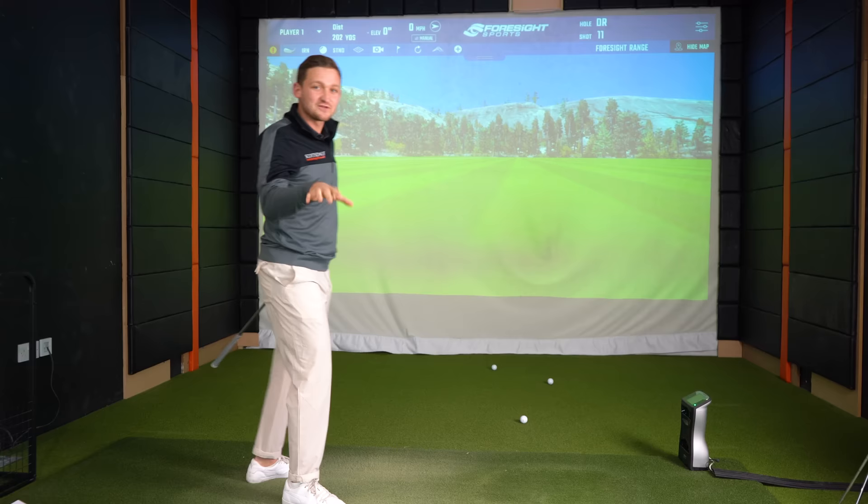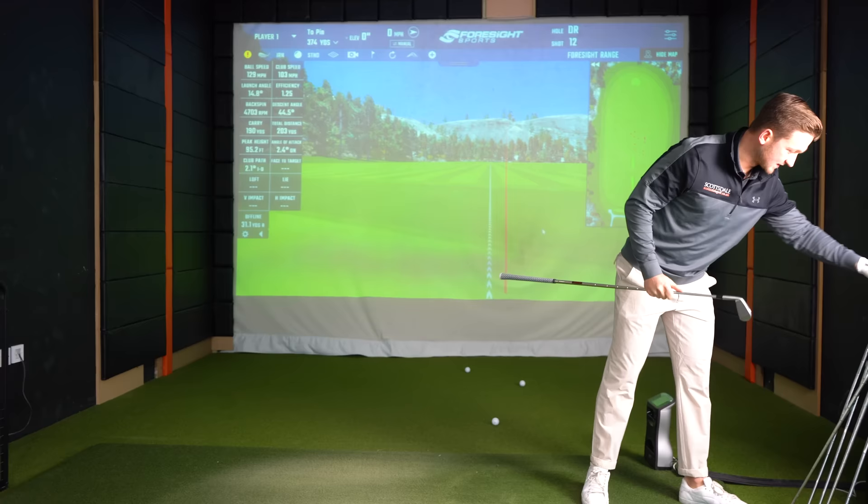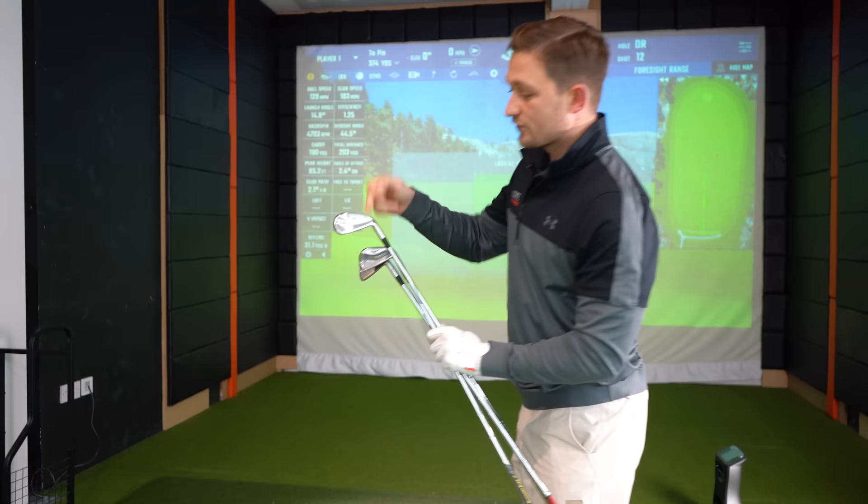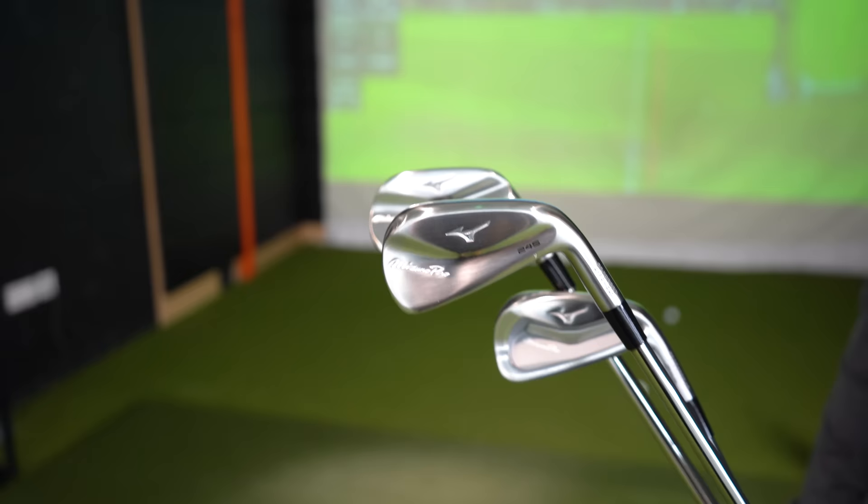So which ones would I go for? Let me grab the four irons in each of them again. I'm thinking there's only one option here. For me this year, that 245 — it is just the blade but with a hollow head design. And as much as I was critical about that, I think it's absolutely genius in the sense that it's going to attract a lot of people to go from the blade all the way into something a lot more forgiving. If you did enjoy this honest review, please do consider subscribing. Let me know out of these, which ones would you go for?